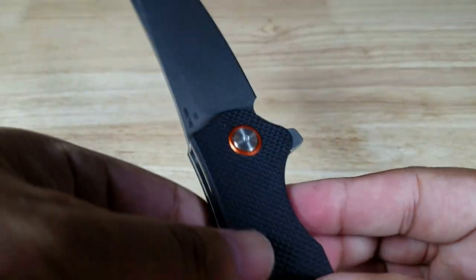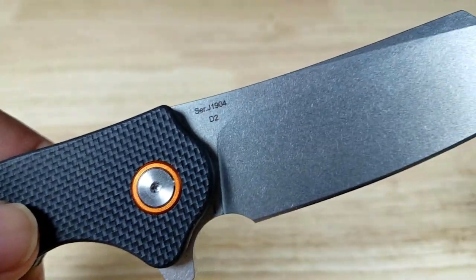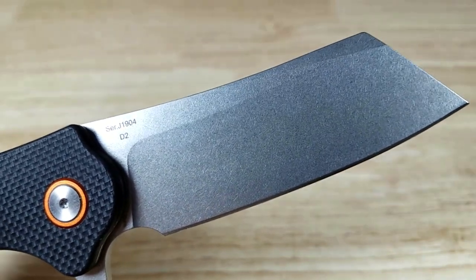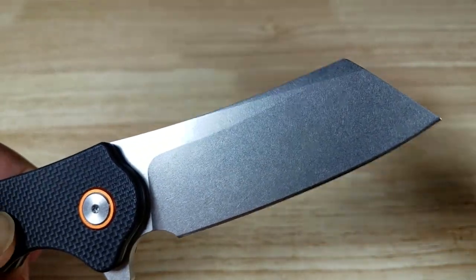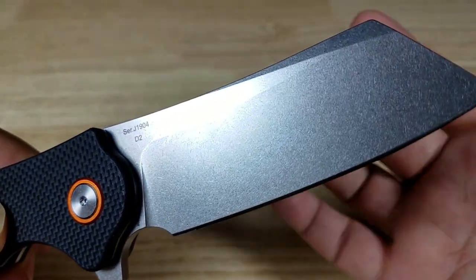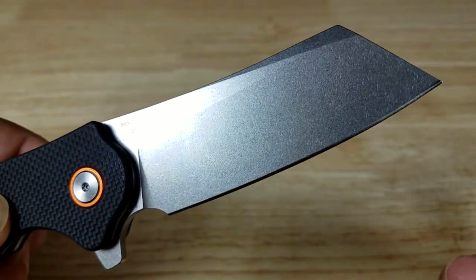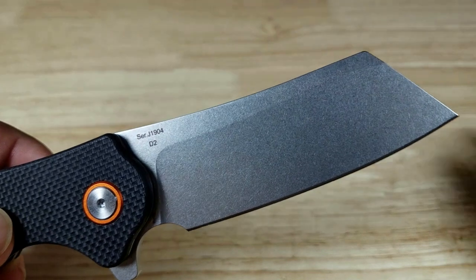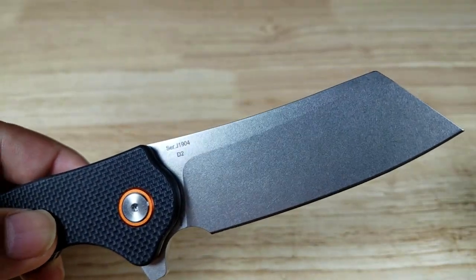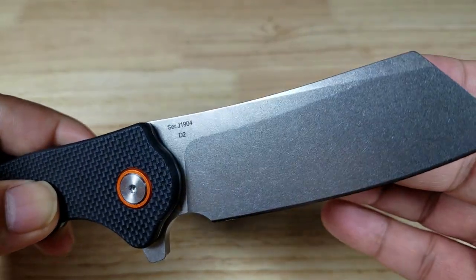This is their D2 steel option, but it's also available in their new bargain powdered steel — which I can't believe exists at this price. The benefit of powdered steel is better grain structure and overall better internal construction. It'll have the edge retention of D2 but be easier to sharpen, and because of the chromium content, it'll be much more corrosion resistant. It's only a couple dollars more, so you might want to check that out.